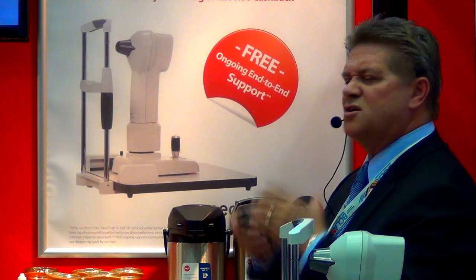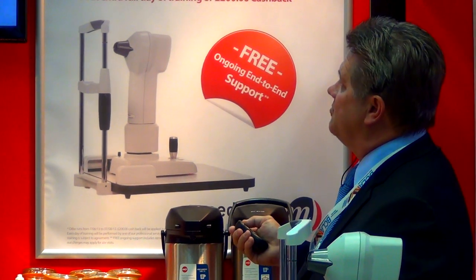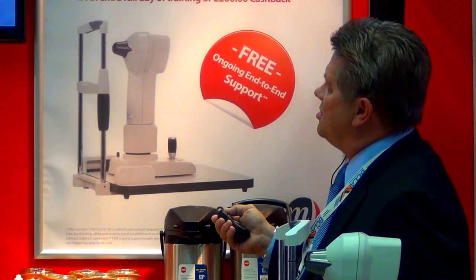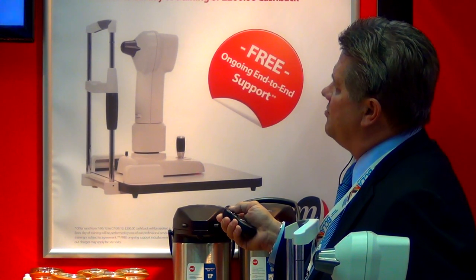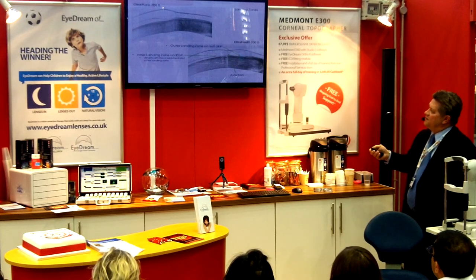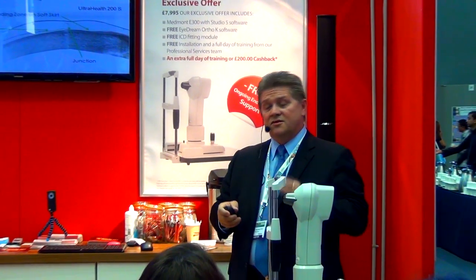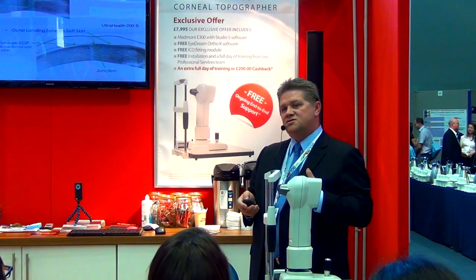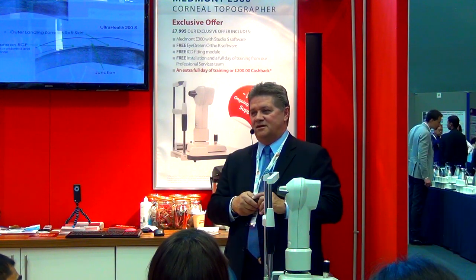We have more tear exchange, great centration, and good movement. The outer landing zone — the soft skirt — along with the inner landing zone where the RGP touches, creates a gap at the junction that fills with tear film. So from that inner point to the outer landing zone, that is all the landing zone, making it very, very comfortable. Those of you fitting Clear Cone will notice patients say UltraHealth is dramatically more comfortable, and you'll see better tear exchange and great oxygen flow. It is a dynamic improvement, and that's why we're so very excited about UltraHealth.